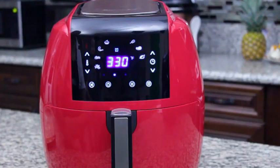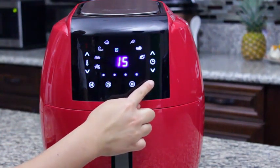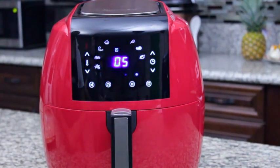If you want to make changes to a cook cycle, press the pause start button. Four dots on the cooker will blink repeatedly. Make your changes to the time and temperature, and when you are ready to resume, press the pause start button to return to the cook cycle.